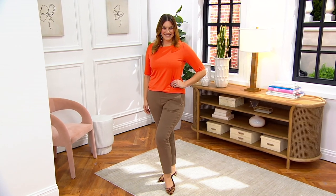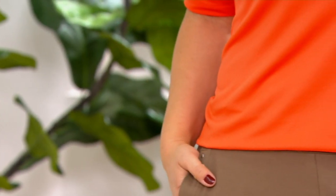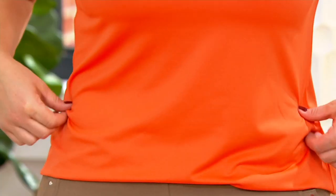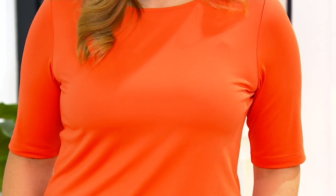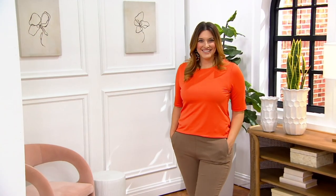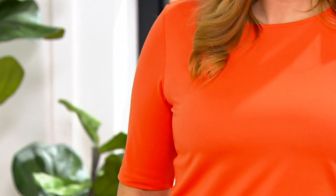If you are a fan of Susan Graver and love liquid knit and haven't tried butter knit, think liquid knit with just a little something extra — because that's what butter knit gives you. It gives you a little more substance with all the things you love. And that sweet orange just brings the rosiness to Bonnie's complexion and brightens everything up.